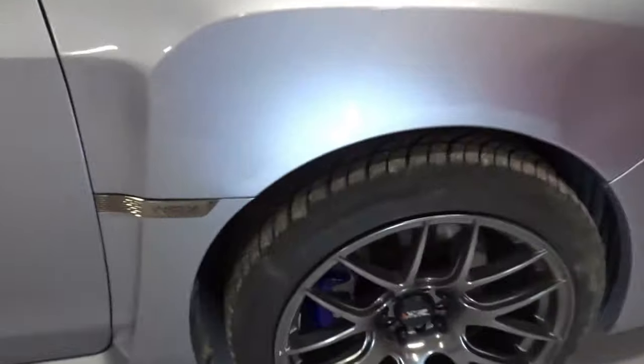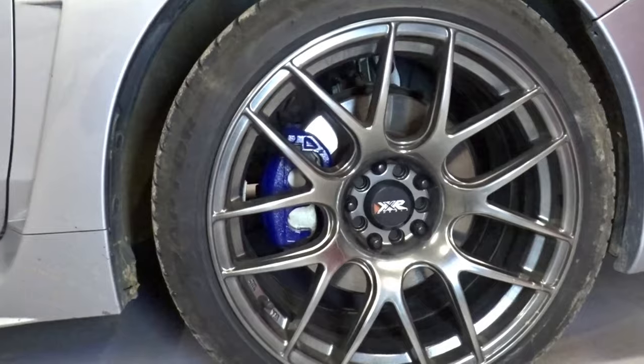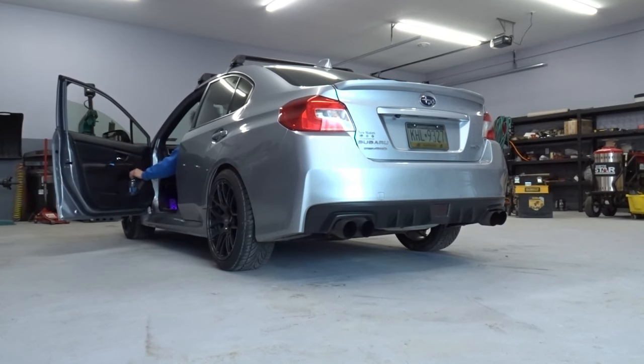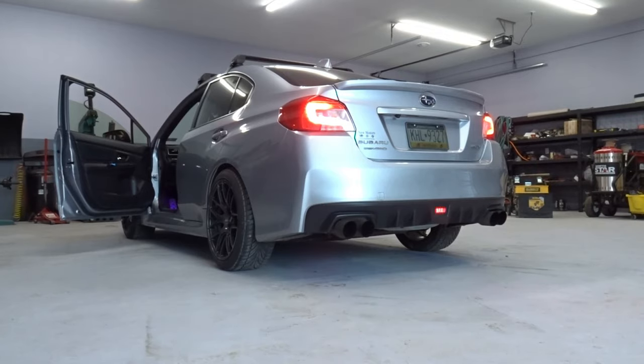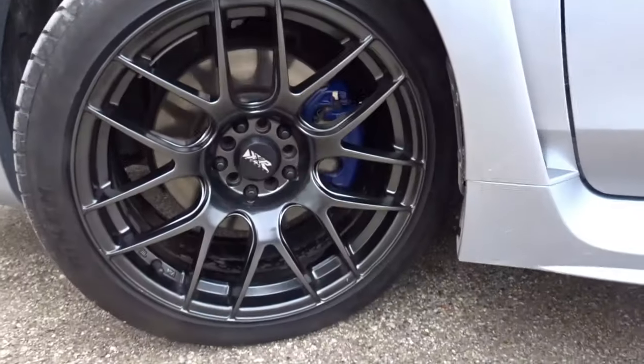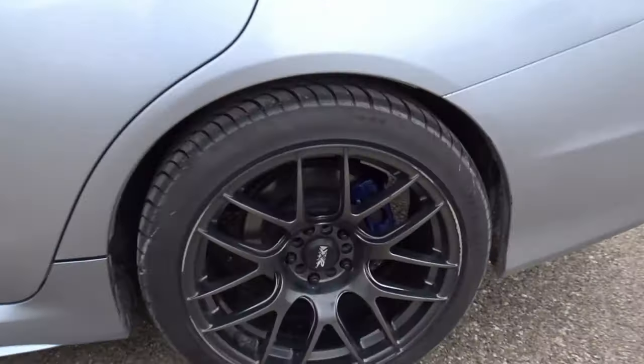Everything's clean, wheels are back on, car is lowered — and these look spectacularly awesome. Let me know what you guys think of this color. Let's take it outside to see it in natural light. Oh yeah, so much better — that's really cool! That's all I've got for today. I hope you guys learned something new. Stay safe out there and have a good day — peace!